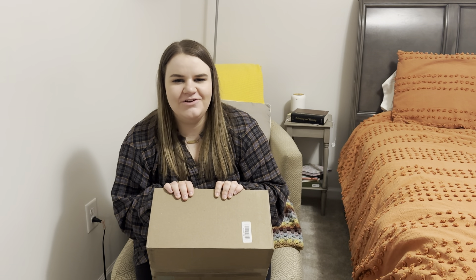Hey y'all! Welcome back to my channel. Welcome if you are new. My name is Haley and today I have a Stitch Fix unboxing and try-on for you.